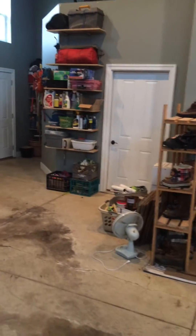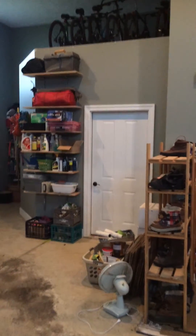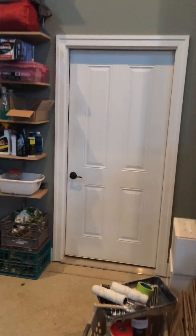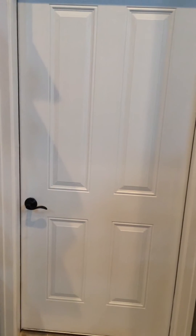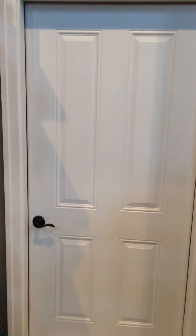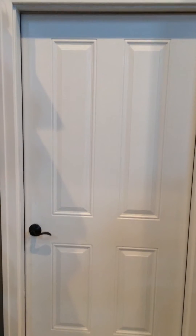All right, YouTubers, I've got a special treat for you today, and that is what's behind that white door. If you've seen my other videos, you know that we live on a lake, and it's a pretty special property. When I built the house, I wanted to do something special inside, and what you're going to see behind this door is one of the things I'm most proud of.